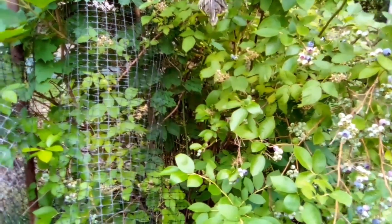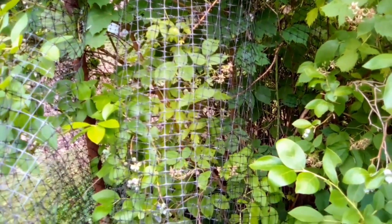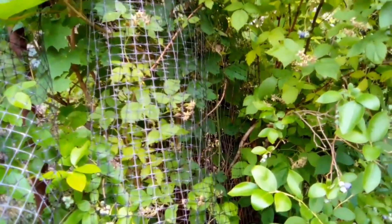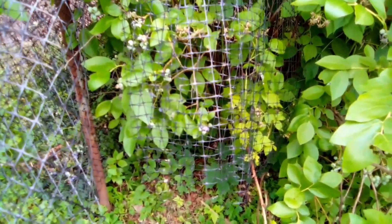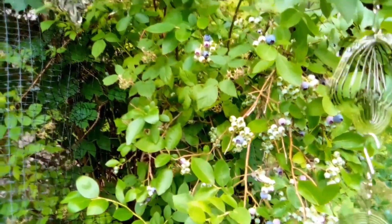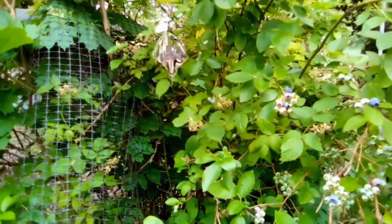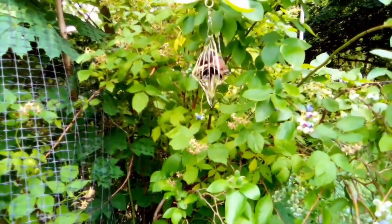We tried a net a couple years ago and it worked, but the blueberry bush got it stuck in there and we can't get it out. Now the blueberry bush is growing and I have no way of protecting the blueberries anymore.